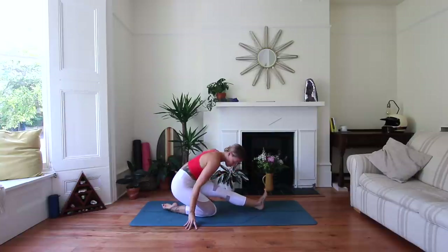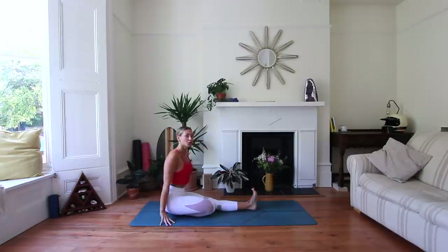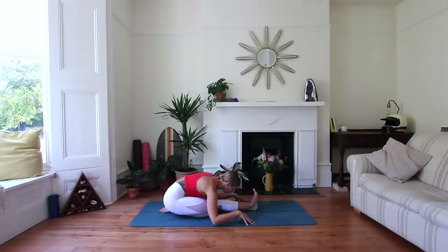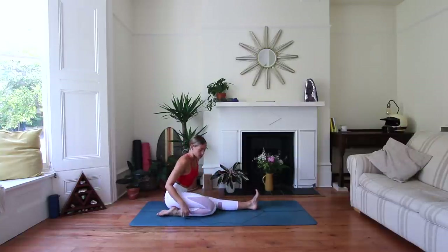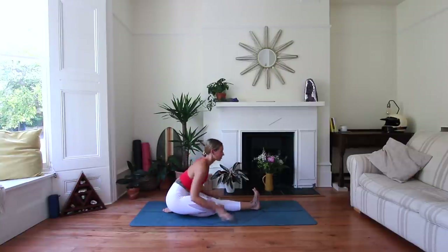Then come to sit on that right heel — that right heel in that uncomfortable-but-comfortable nook underneath the bottom. Inhale, lift through the chest, and then exhale, walk those hands forwards. If this is too much on the knee, just bring it out and come back to a Janu Sirsasana. No worries — you can also place the foot to the side.